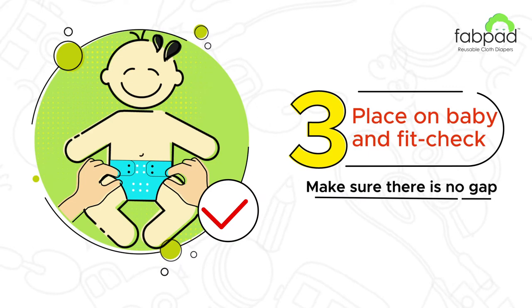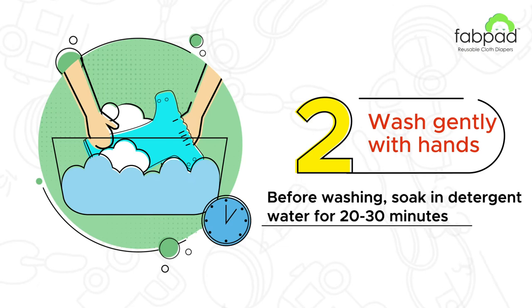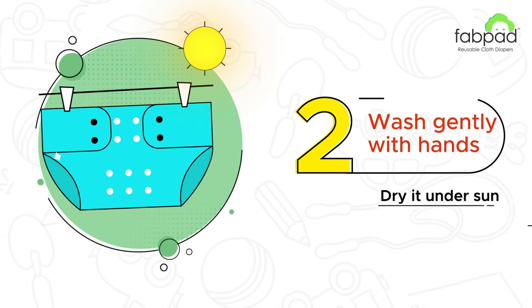To wash your FabPad Diapers, remove poop and rinse off the pee using detergent water. For hand washing, soak in detergent water for some time. Rub well without a brush. Rinse properly and dry it under the sun.